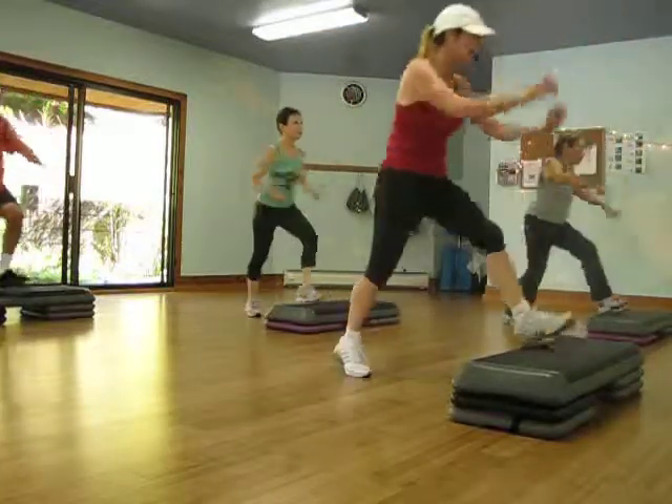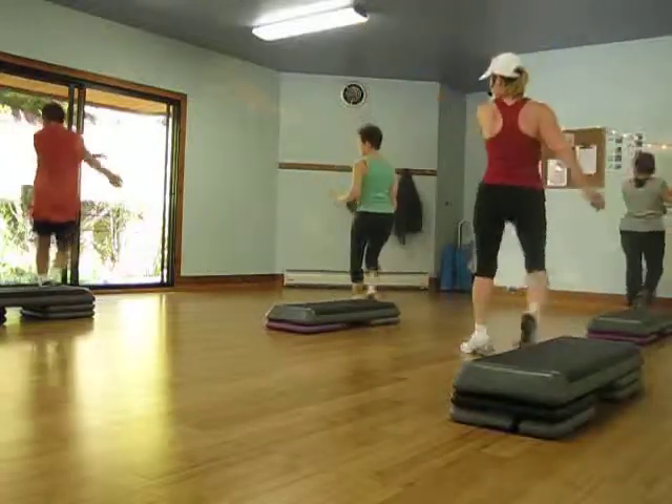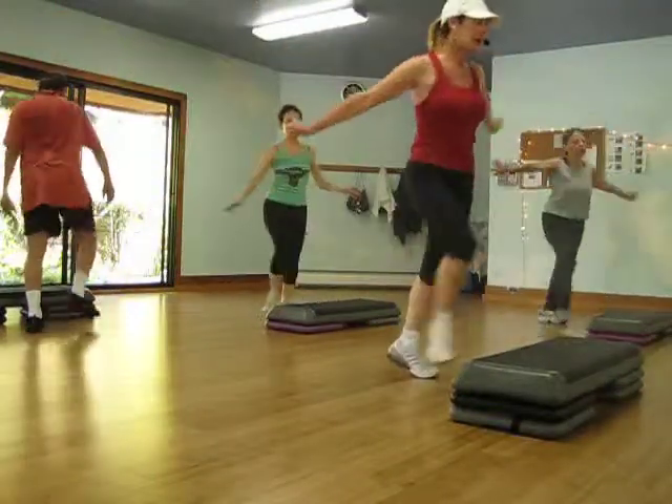I'm going to make it from the top of the end. Turn and song. Go front. Knee pop over. Take go. Mambo, mambo. Shango.